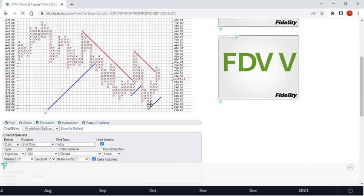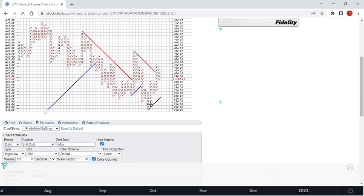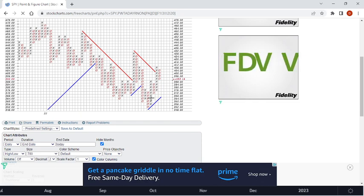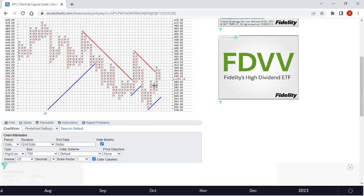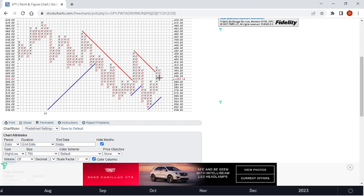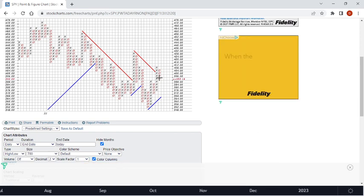Let's talk about how you only use PnF — once you make three X's you buy, because it's going up. And you don't sell until you get three O's. You don't buy till you get three X's and you don't sell till you get three O's. So you could make a little bit of money that way if that's all you did. There are people that only use PnF; I just use it more as a verifier of what I'm seeing.